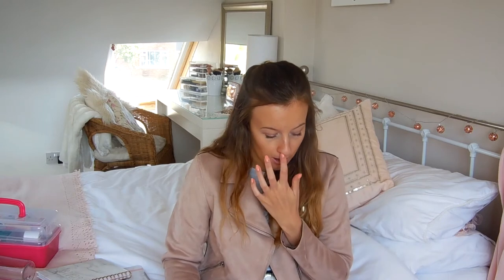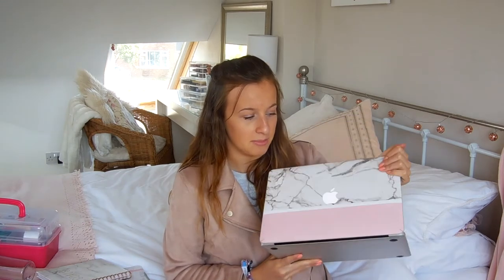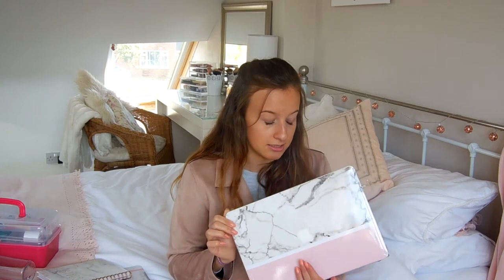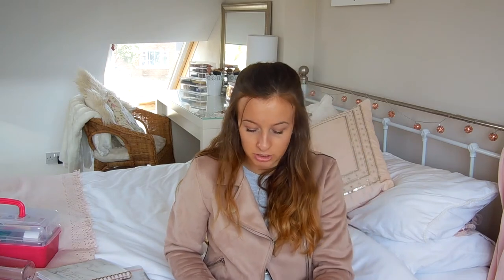Another thing I obviously take to uni is my laptop. I started first year with an HP and I found it was just far too heavy — it was a massive laptop and it was starting to get a bit slow, and I really needed Photoshop. So I decided with my student loan to get a MacBook. I've got this little skin on it from Coconut Lane. It's really good because it means my laptop's not getting scratched — obviously if I drop it it's not going to protect it from fully breaking, but it protects it from scratching. They also do proper clip-on cases and squidgy laptop cases which I seriously need to get.